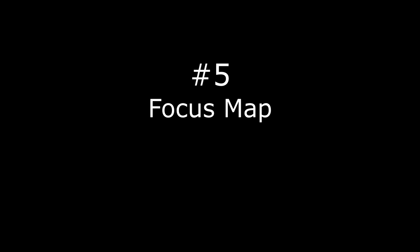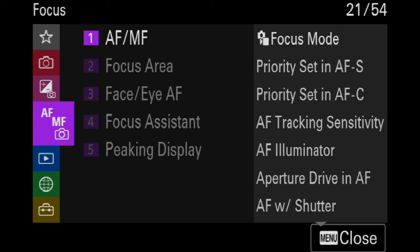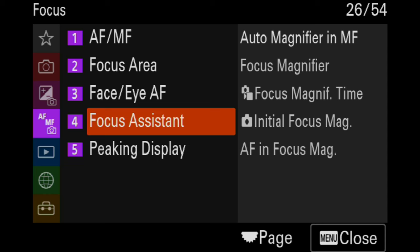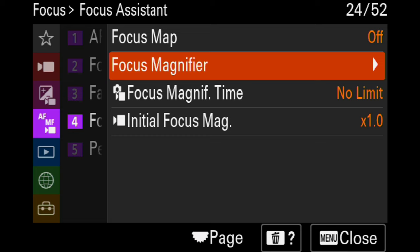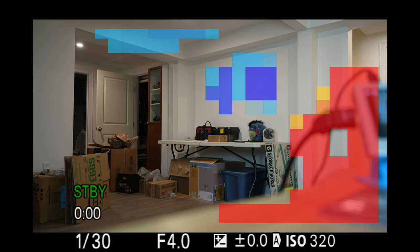Number five is another feature which I don't think is too useful — however, I see it as a prelude to a future feature. It's called FocusMap, and you can reach it by going to AF/MF, Focus Assistant, FocusMap. Note that the camera has to be in movie mode for this to appear in the menus. So switch to movie mode, go to menus, FocusMap — first item in the menu — and turn it on. It's going to show you different colors for areas behind the focus point and in front of the focus point. Anything behind the current focus point is blue; anything in front is red.